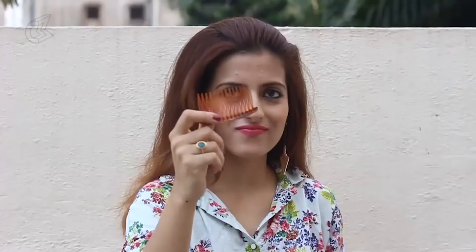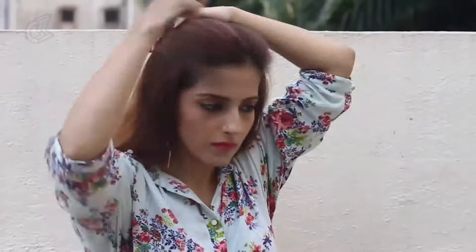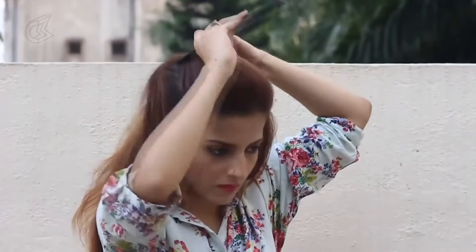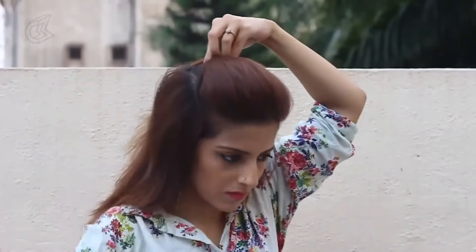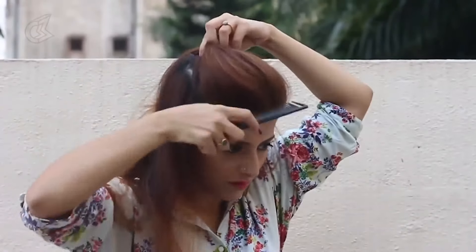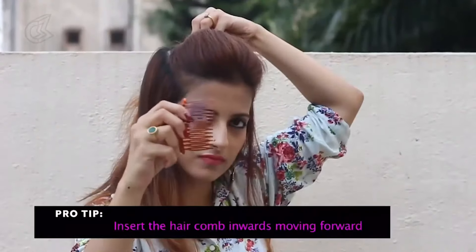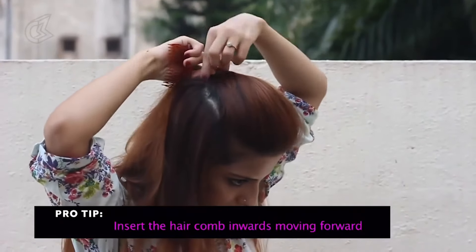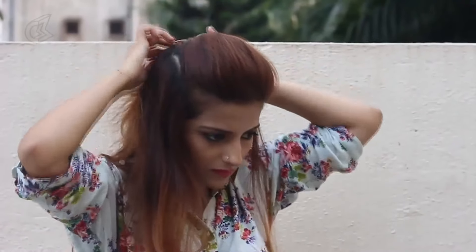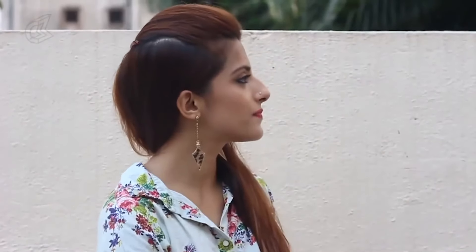For the second poof, you need a hair comb which looks like this. Comb the top half thoroughly, and adjust the poof the way you like it from all the sides using your hands and a comb. Take the hair comb and push that inwards into the poof. Move the comb slightly and adjust it well so it's secure and stays put. And that's all it takes to achieve a poof with a hair comb.